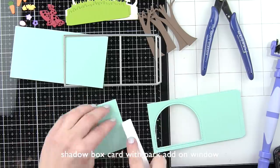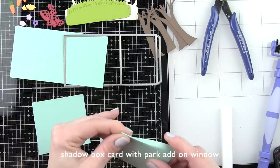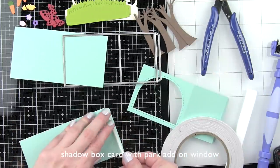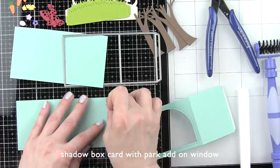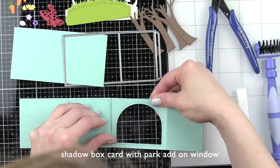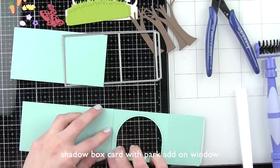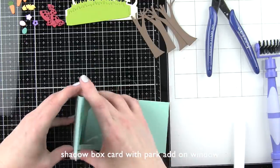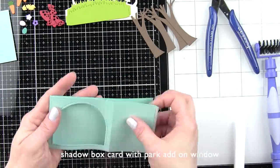I love this half circle window as it really gives you a lot of real estate to see inside the shadow box for a really big scene, which is what I'm doing today. I'm taking a bone folder and making sure the score lines are nicely creased, then taking some double-sided tape from Lawn Fawn and putting it on those two long ends. We're going to remove one side of tape from one of the tabs to make this long strip, which is essentially our shadow box pop-up for the inside of the card. I'm not going to adhere the other side yet because I want to create all of our layers inside the shadow box first.